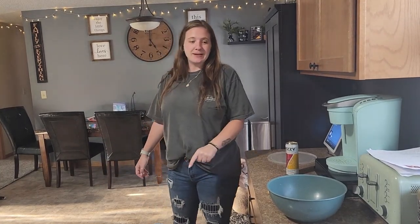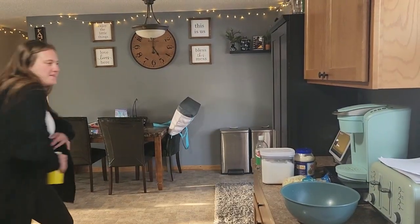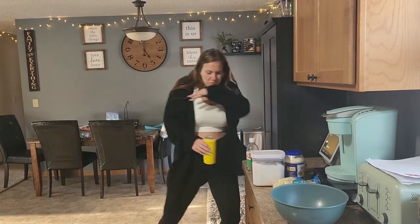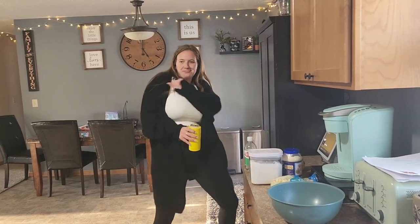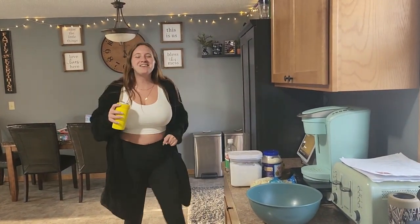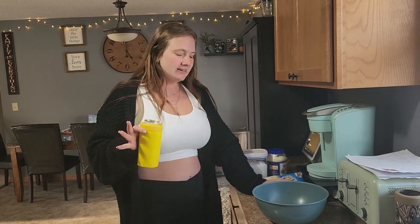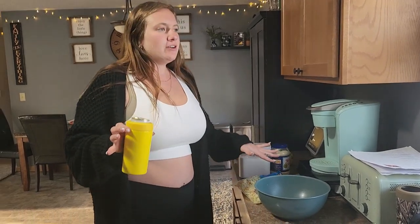Welcome back to another Cooking with Jay! Today we're gonna make some coleslaw — super simple, quick and short. Am I wearing the same clothes as in the last video? Just wanted to show you: I like our coleslaw more creamy. I say 'our' — he doesn't actually eat coleslaw.